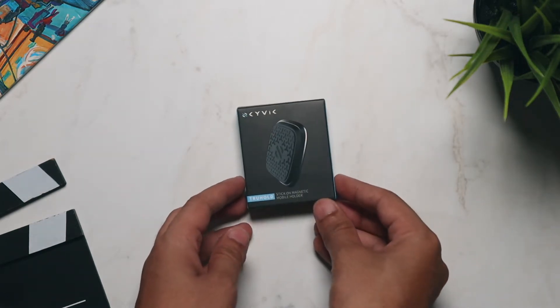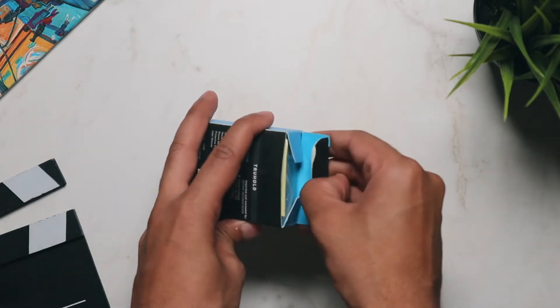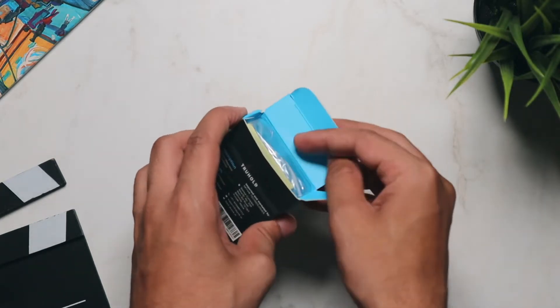Hey everyone, welcome to the unboxing and overview of StickOn Magnetic Mobile Holder. As the name suggests, this is a magnetic holder for your smartphones.